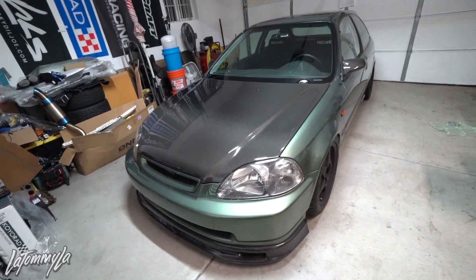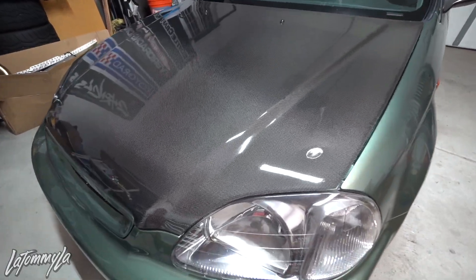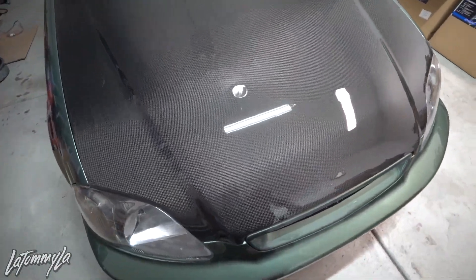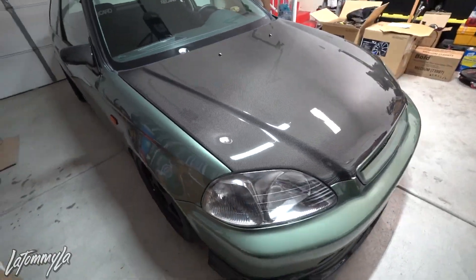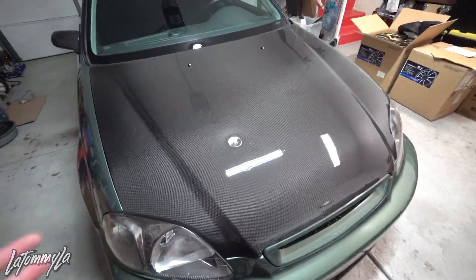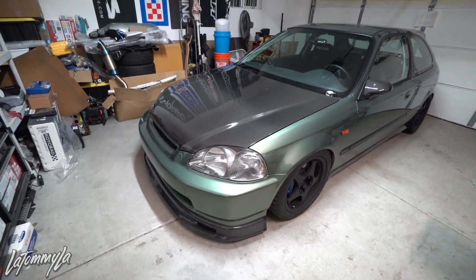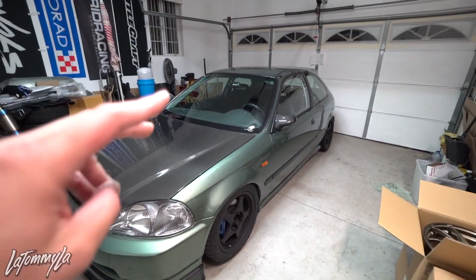Another update: I did get the hood wet sanded and ceramic coated. There are still some scratches inside it, but that's because this is the old hood and there are some deep scratches — it's not a perfect hood. But it looks way better than before. You guys can see that scratch right there, but it is what it is. I can't complain for the price I paid for the hood. Victor from Exclusive 1904 Exclusive Detailing hooked it up for sure. Now we're running a full Spoon catalog-ish setup.